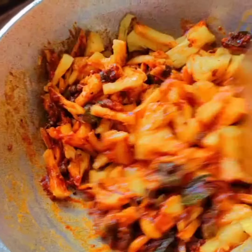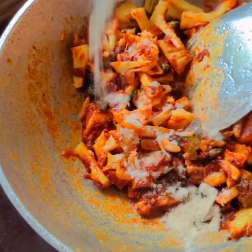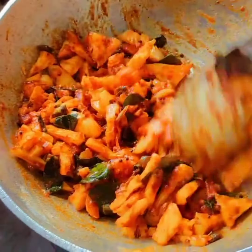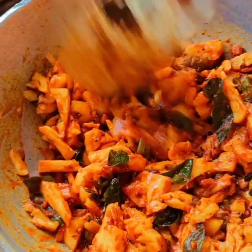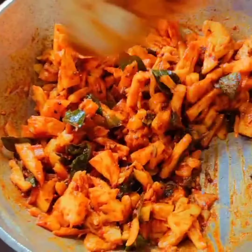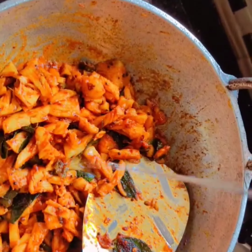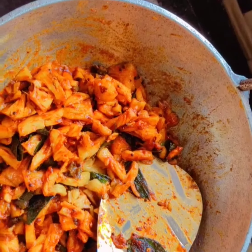We are going to cook the pineapple. Add a little bit of vinegar.